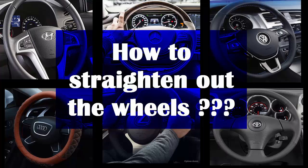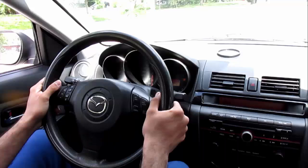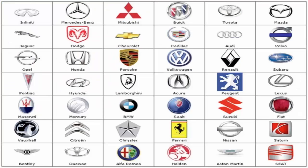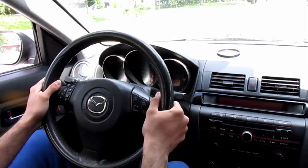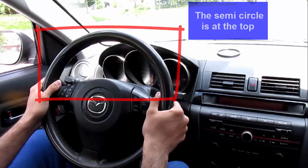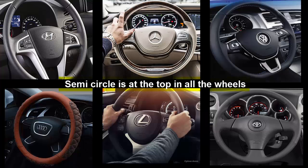In order to understand the tires, let's try to understand the steering wheel first. The steering wheel is round and therefore some people can't tell which way it is straight. Some people say you can look at the logo and tell which way it's straight, but some logos can be confusing and therefore that answer is not the safest bet. The other way to tell is by bringing the semi-circle in the wheel to the top. Every wheel has this feature in common, and the reason they have this in common is so that the driver can see the meter clearly.